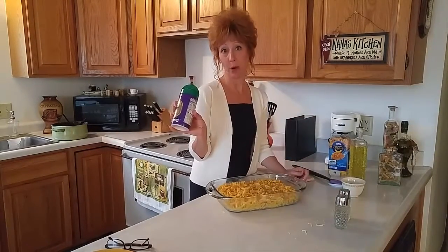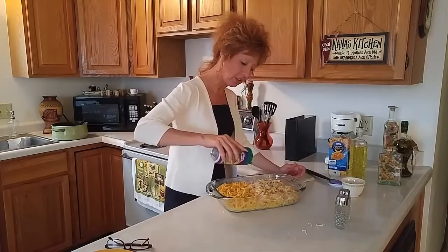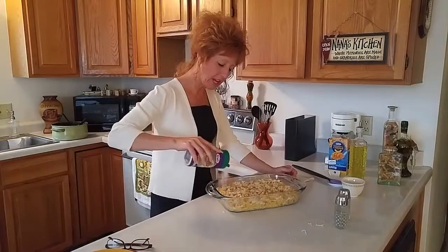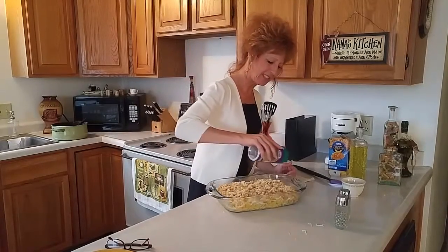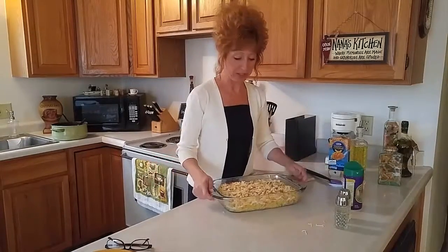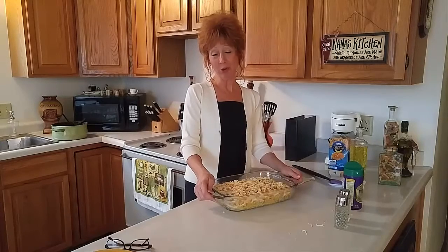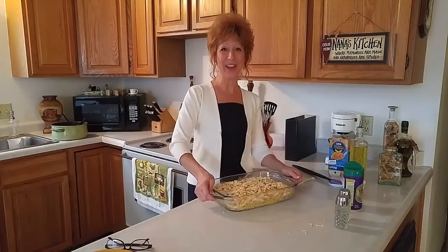And then I'm going to add some Parmesan cheese, and I'm going to put it on pretty heavy. I don't really have a measurement, but I would say about a half a cup. So there you are — we're going to have a baked macaroni and cheese with bacon and chicken. We're going to pop it in the oven, and I will see you in just a little bit.